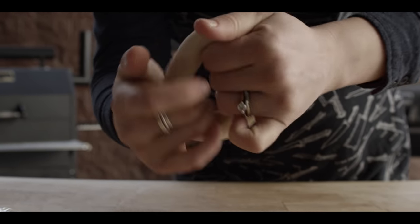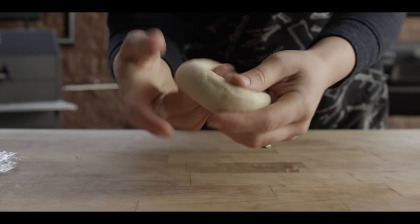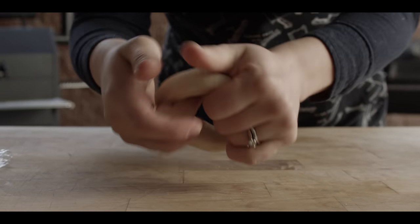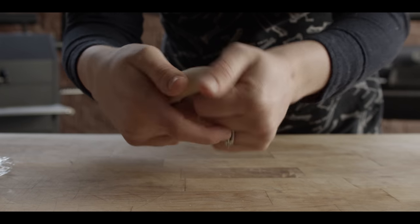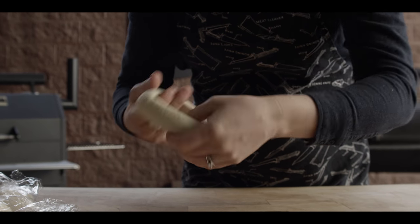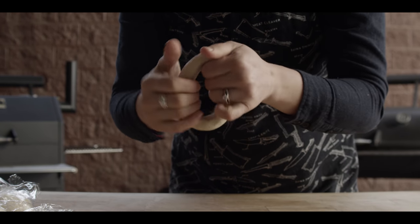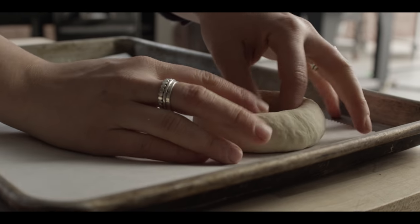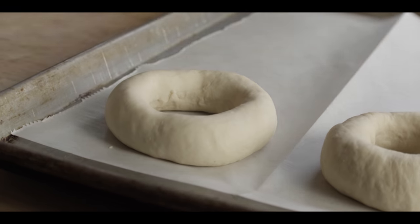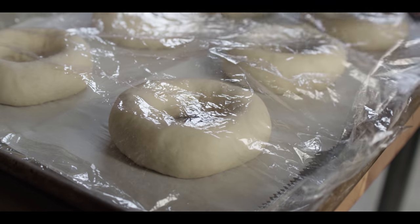These are going to turn into pretty good-sized bagels, so I want to make sure I have a large enough ring so that when they bake up they don't shrink into little belly buttons. I'm making sure these are at least four inches wide. I like to use my whole hand as I work the ring around so I can find any weak spots and avoid an uneven bagel. I'll set that there to rest while I shape the rest.